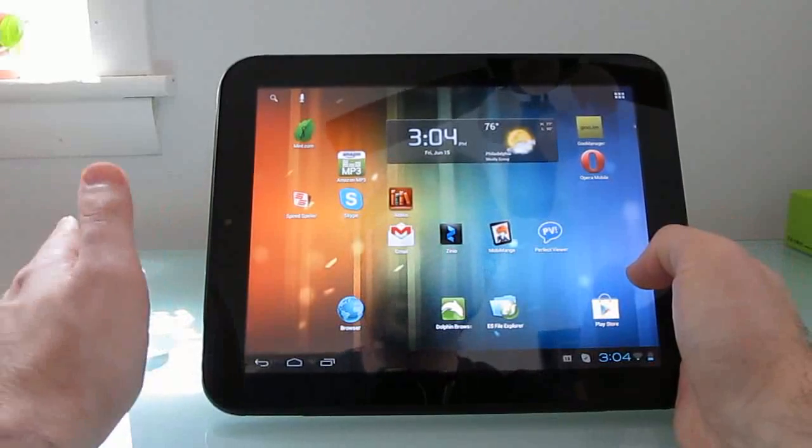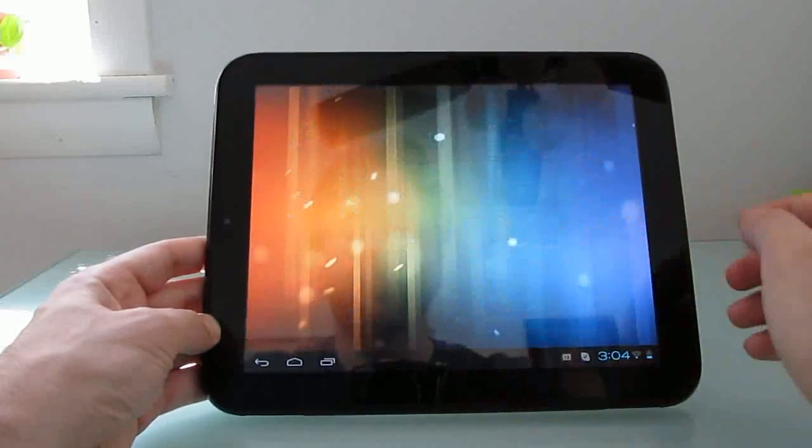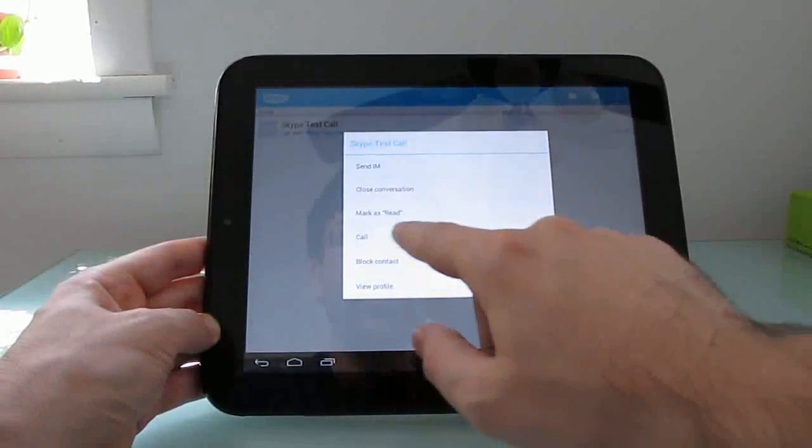Now there's a patch — still a work in progress, could still be a little bit buggy — but there's a patch that allows the audio to work. To demonstrate that the microphone works, we're going to make a quick call to Skype.